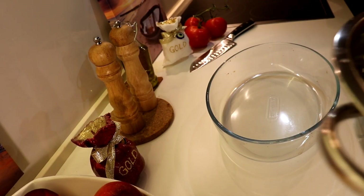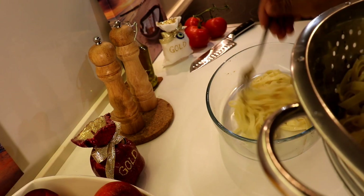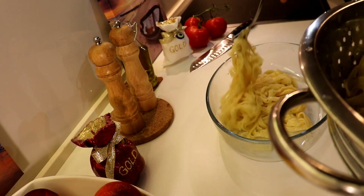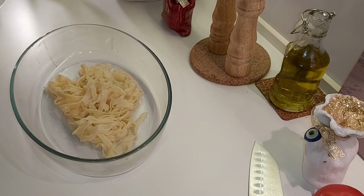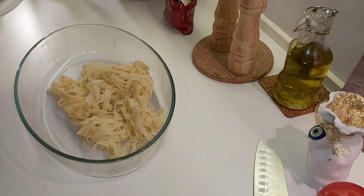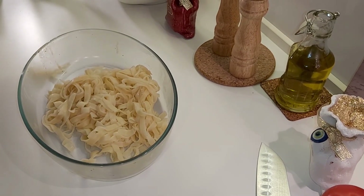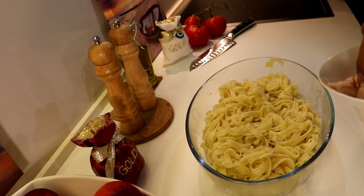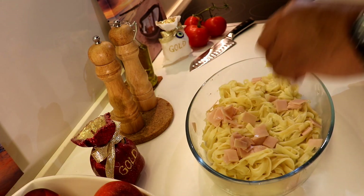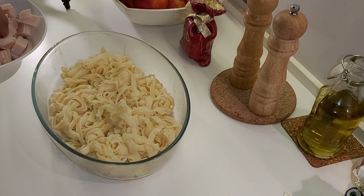Now, first we put the pasta — Taliateles pasta. Lovely. Now, the turkey goes in like this.